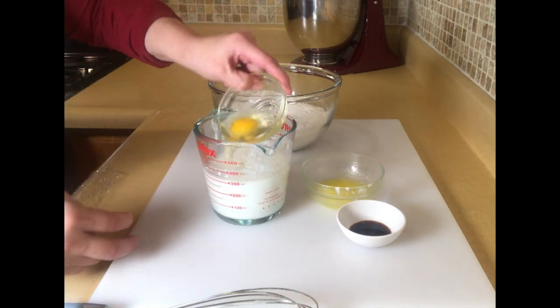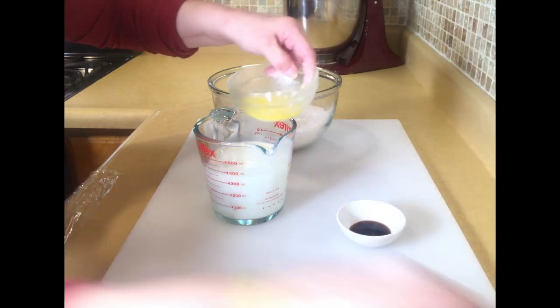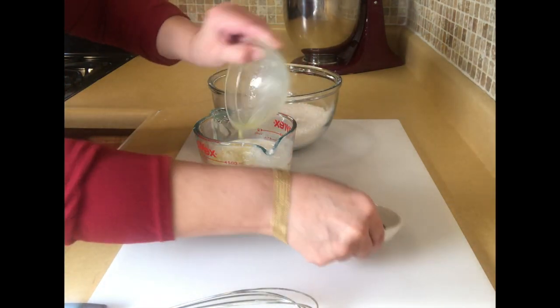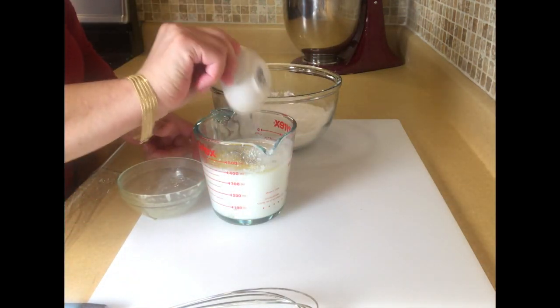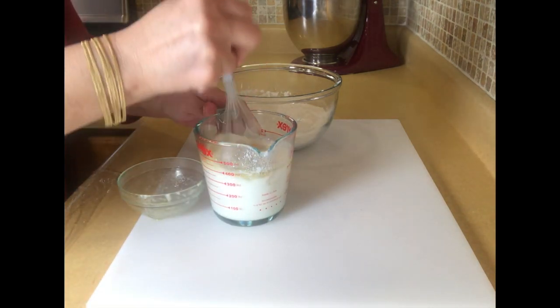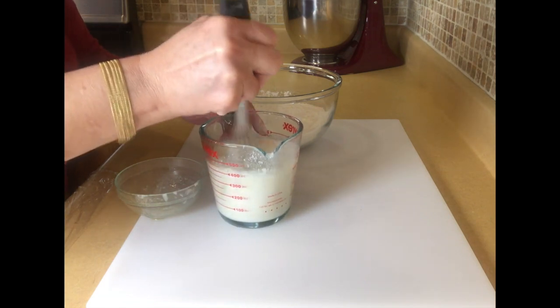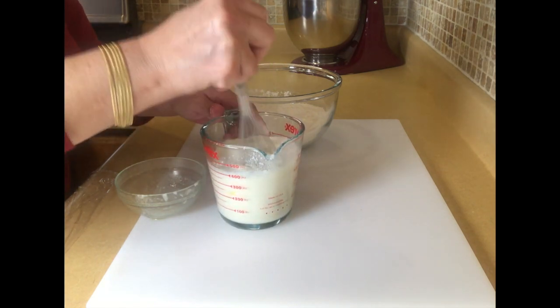And then all the wet ingredients, we're going to pour them in together and we're going to whisk these together. You're going to whisk this up here, and you do it this way just so you don't have to beat the batter too much, because that's what keeps your pancakes light and fluffy.